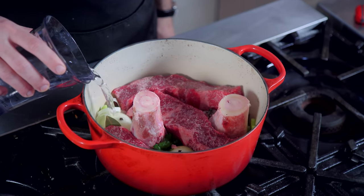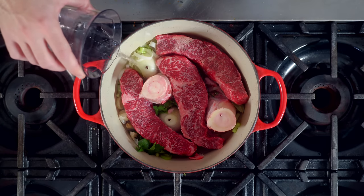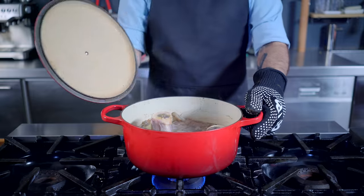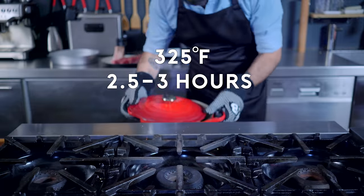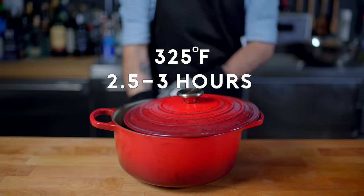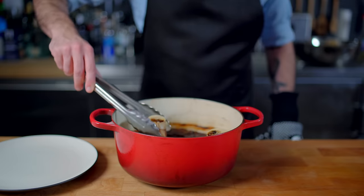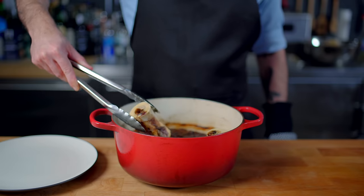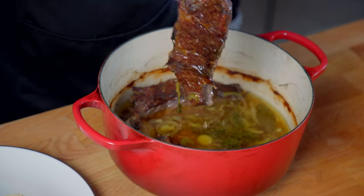Add your braising liquid — you can just use water or beef broth — only wanting the liquid to come about 2 thirds of the way up the sides of the meat. Cover and bring the whole thing to a boil, skimming off any scum that floats to the top, before partially covering and placing in the 325°F oven, flipping the beef once and braising for 2½ to 3 hours. By leaving it partially exposed above the liquid, it develops a beautiful brown crust without any need to brown the meat beforehand.